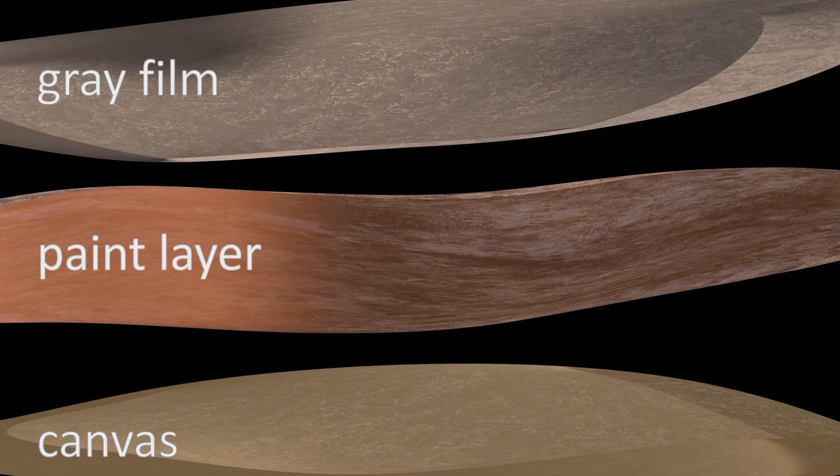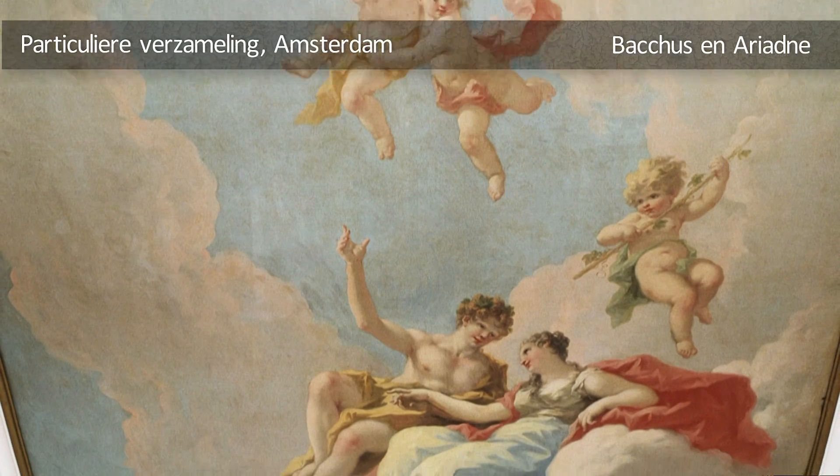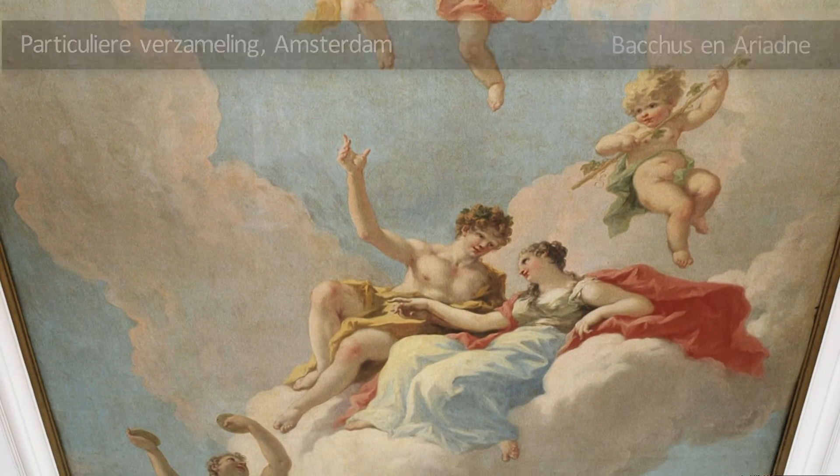The next step is, of course, we have established what it is — the grausluier — on the painting. Is it possible to remove it again without damaging the original paint that is underneath? Pellegrini is known precisely for the use of its bright colors, and the grausluier makes the painting suffer greatly.